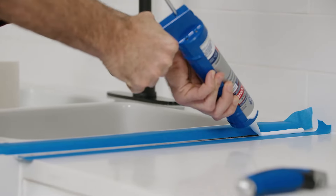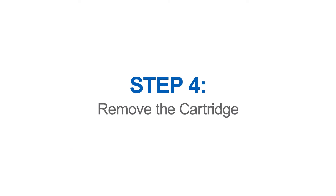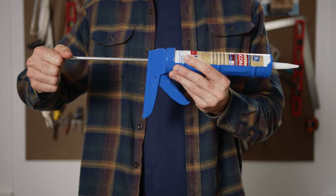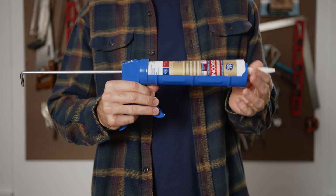Squeeze the trigger a few times and run a test bead of sealant to get a feel for it. Now you're ready to seal like a pro. Once you're finished sealing, press the release trigger again and pull back the plunger, then remove the cartridge.